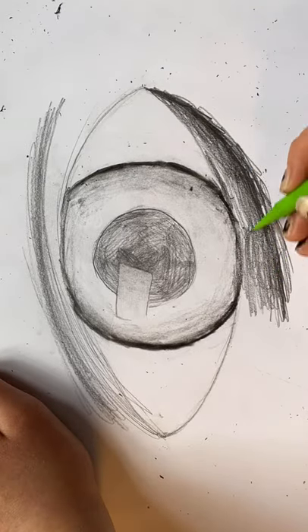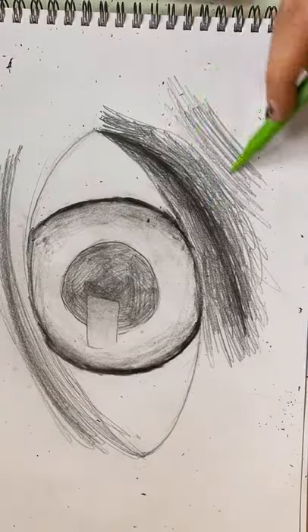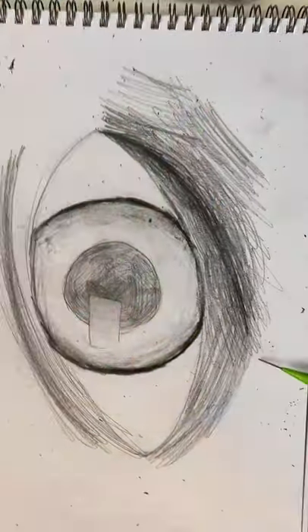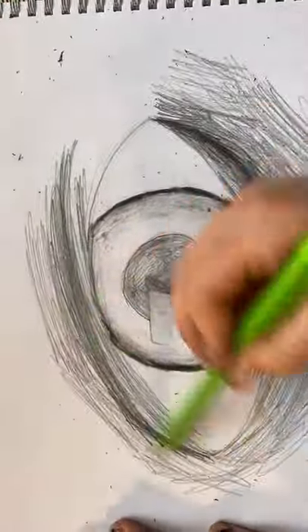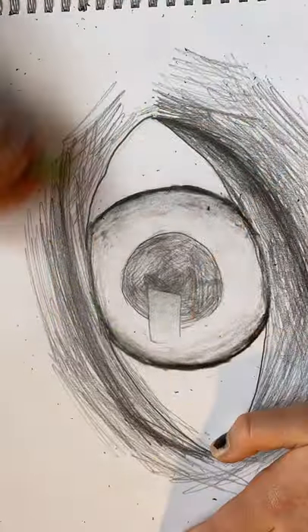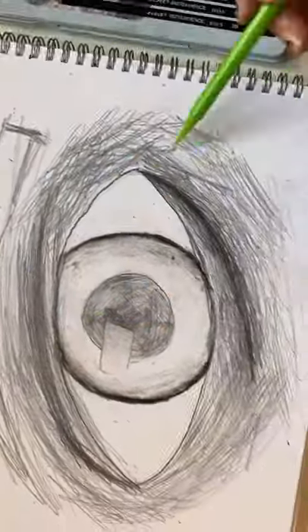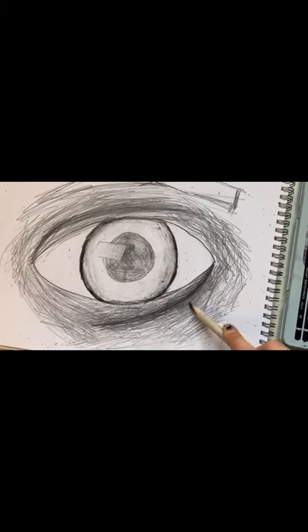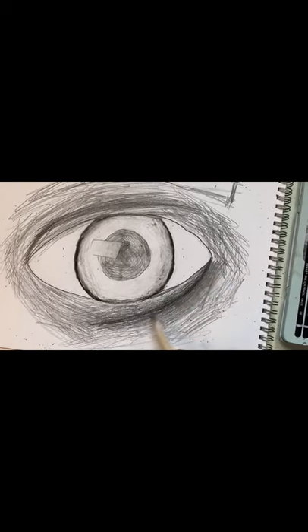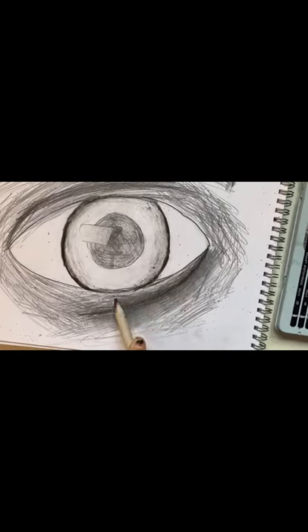Now fill in the middle with a lighter pencil and do it with nice pencil strokes — try not to scribble. Do the same with the top but leave enough space for an eyebrow, which we will do later. Now take your tissue paper and blend in all of the lines that you have made, like so.